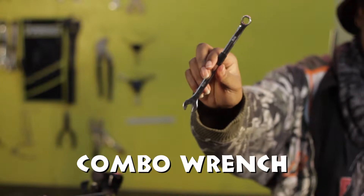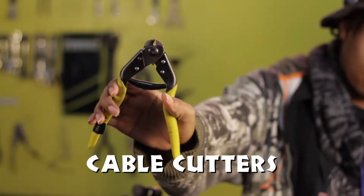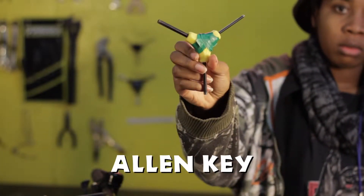Tools needed: box wrench 8, 9, or 10 millimeter; cable cutters; awl or sharpened spoke; and a 4, 5, or 6 millimeter allen key.